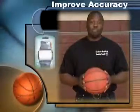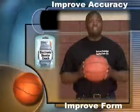If you want to increase your basketball accuracy and form, this is a must-have product. If you want to improve your shooting, get your Electronic Basketball Shooting Coach today at themoygroup.com. See you on the court.